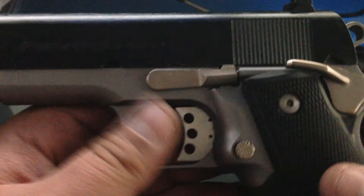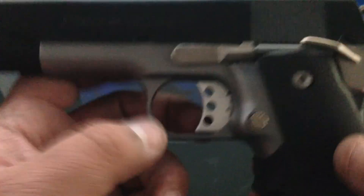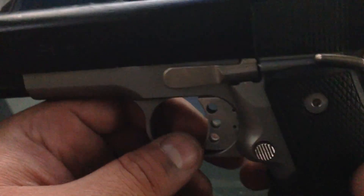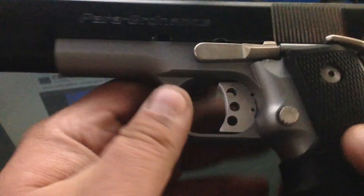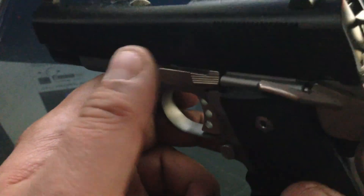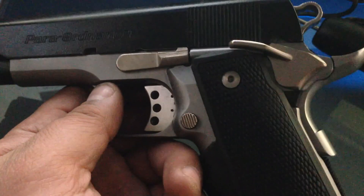Alright guys, just want to show you the P13 — did a trigger upgrade and also a conversion upgrade from Series 80 to Series 70. Edge4006 signing out. Keep watching the videos, more videos coming — definitely subscribe please. Fight the good fight and keep your brothers close.